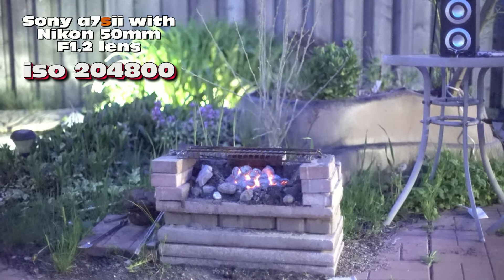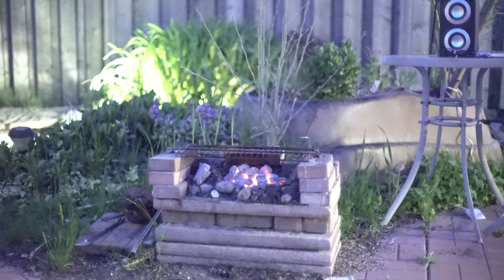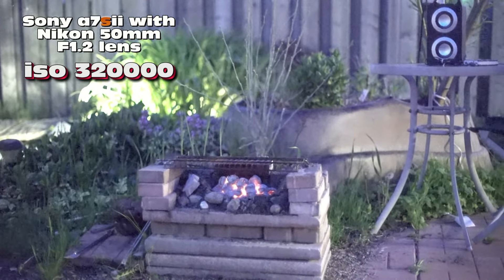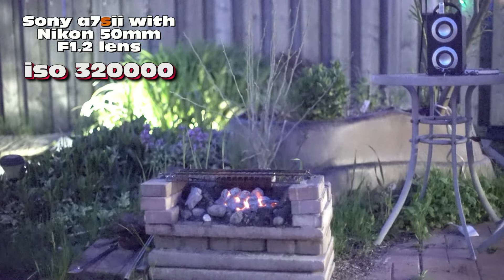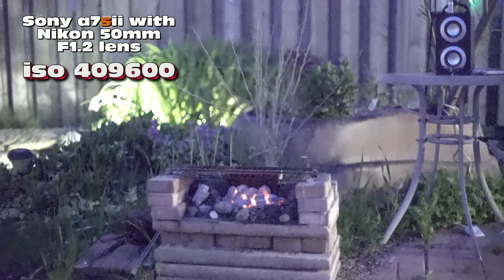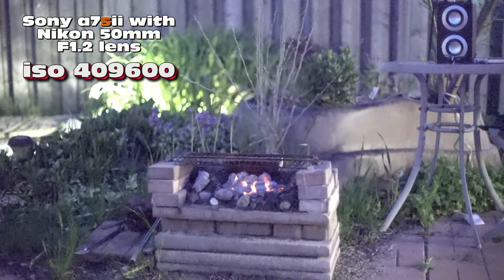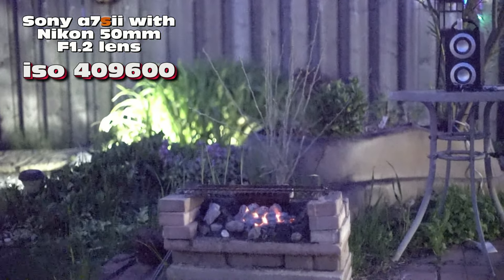ISO 204,800, 256,000, 320,000 — obviously you're going to see noise already, unless it's a super lens and super camera, which it is. 409,600. Have a look and compare — that's the king of night light: the Sony a7S2 with Nikon f/1.2 manual lens.